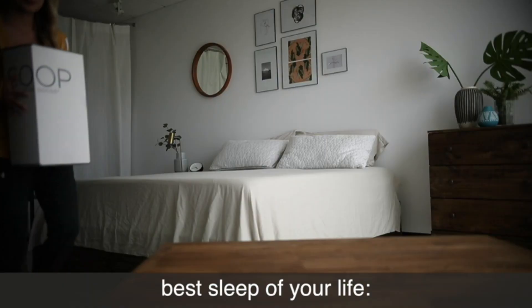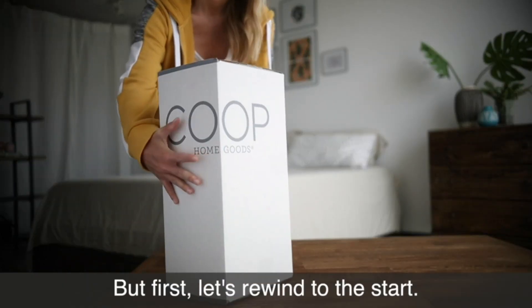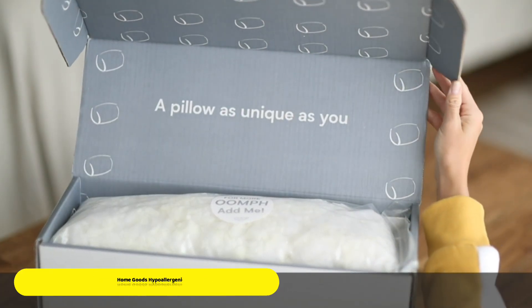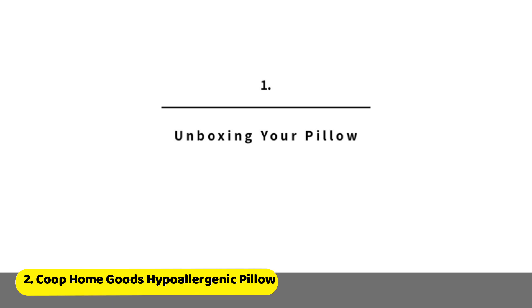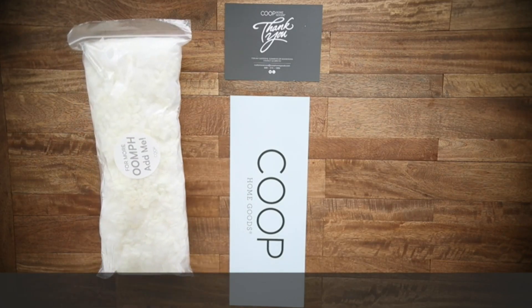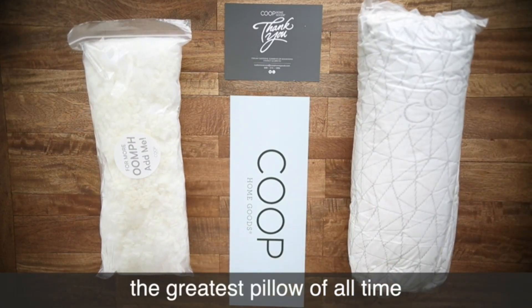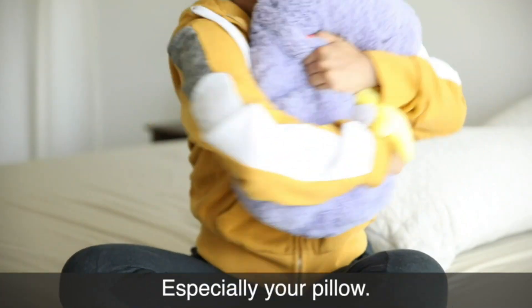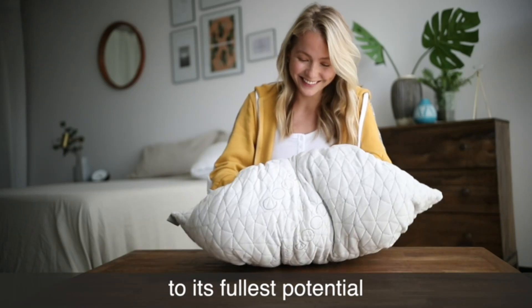Enjoy wonderful sleep every night. The pillow of your wildest dreams is here — the Coop pillow. When you crack open that beautiful package, here's what you'll find: an extra half bag of fill, the greatest pillow of all time, and care instructions.